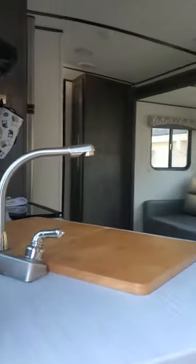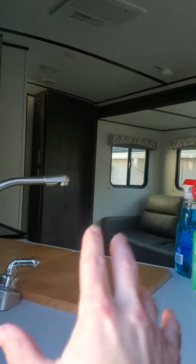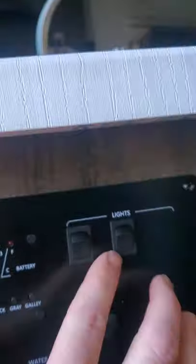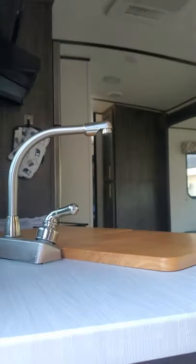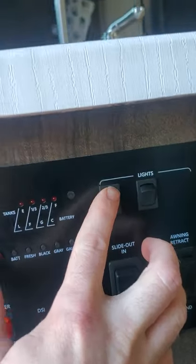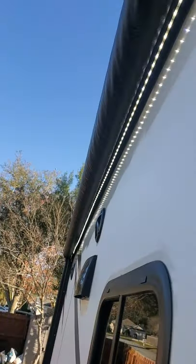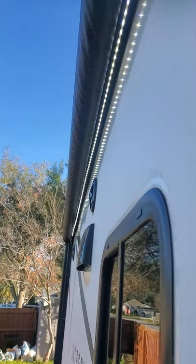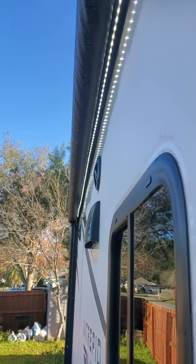The lights — this is the indoor lights. You need these on for most of the lights in here to turn on. It doesn't affect the ones in the bedroom for some reason, but you will need that on for everything else in the main part of the trailer. This is your outdoor lights — turn that on and your outdoor lights will come on, including this light bar underneath the awning, which is really beautiful at night.